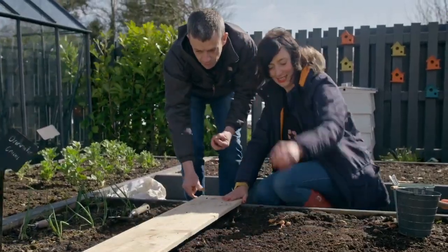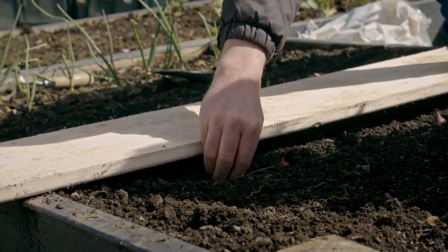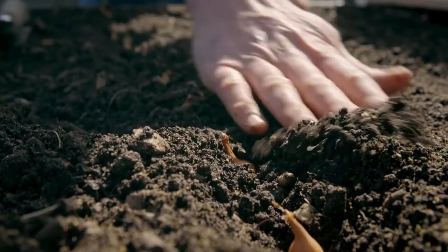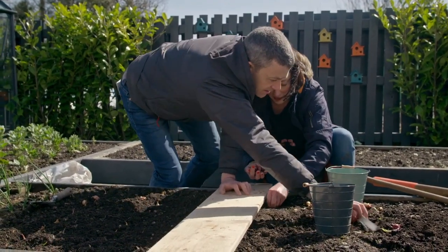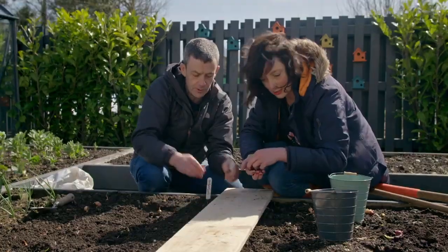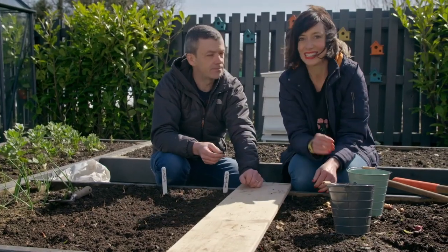Then we're going to flip our board over and you can go with a row of your red ones. And the other thing, as is always the case, is your label. These are the red baron — one row — and the sterling onions there as well. They should be good to go now. Nice, good, easy.